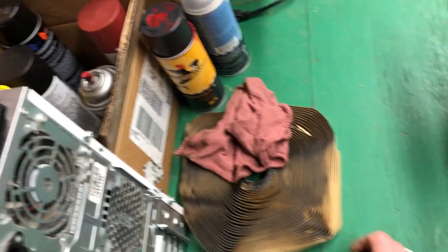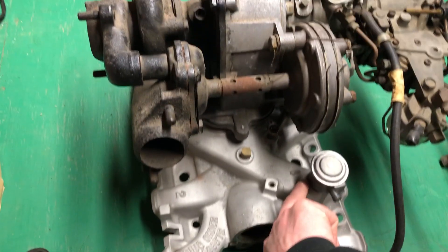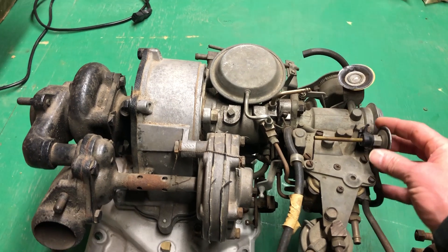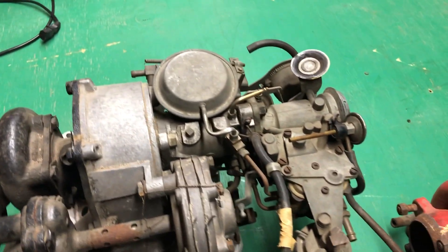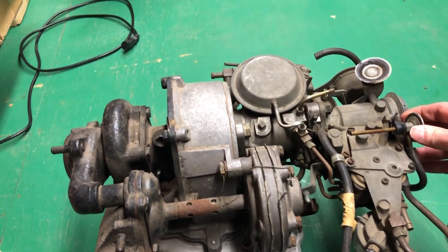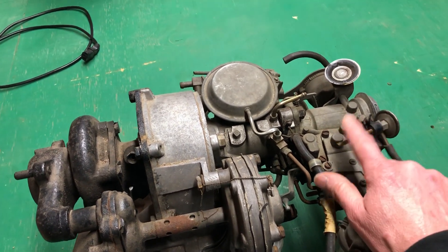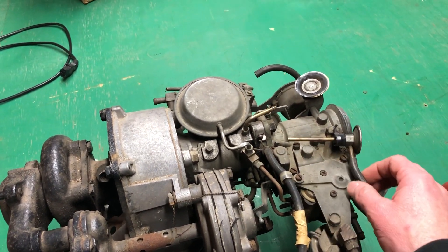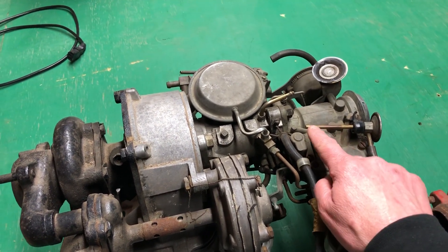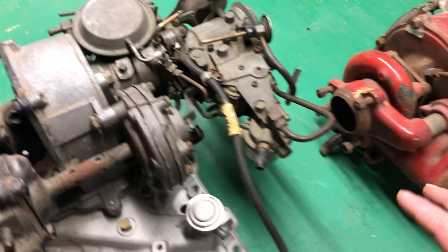Out of the back side of that valve is a rubber hose going up to your depressurization valve, which I covered in the fluid injection video. Basically, when you turn the car off you've got vacuum on one port and pressure on the other. When you turn the car off that vacuum is relieved, allowing the tank pressure to vent — that way your turbo rocket fluid tank doesn't stay pressurized.